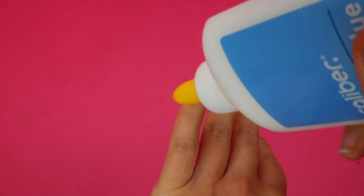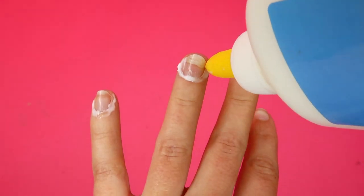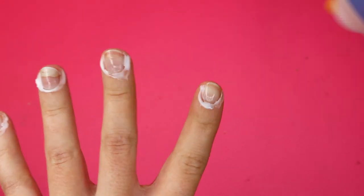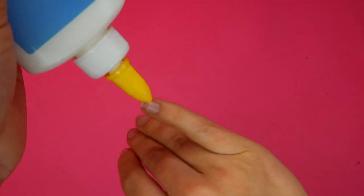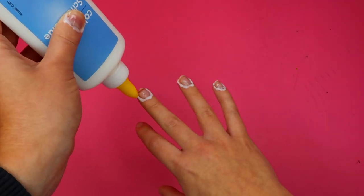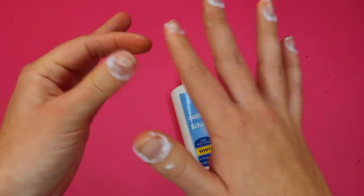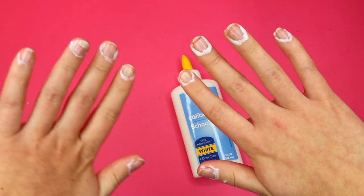The next hack that we are testing out I actually found from Five Minute Crafts. This is a nail polish protector so that you don't have to use much nail polish remover when you're done painting your nails. For this hack you're going to need some Elmer's glue and the nail polish that you're going to use. We're going to take our glue and put it all around our nails to create a little shield.